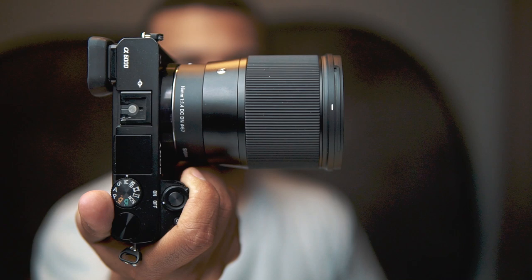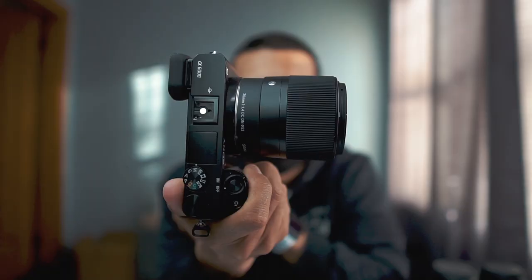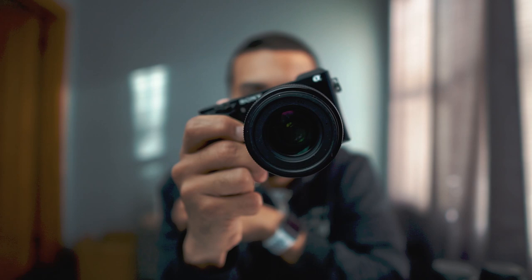Moving into video lenses and gear: Manny is currently shooting with the Sony a6500 as his main video camera, using the Sigma 16mm f/1.4 — his favorite lens for APS-C because it has a wide angle and f/1.4. He also uses the Sigma 30mm f/1.4, great for both photo and video, only around $300, and a must-have for Sony APS-C shooters — great for the gimbal too.